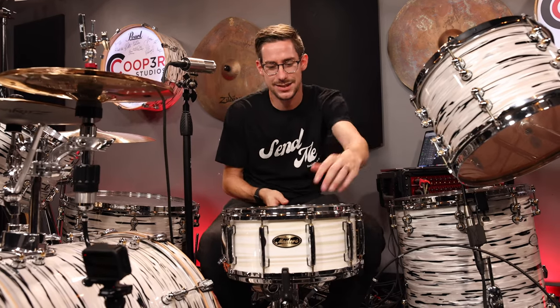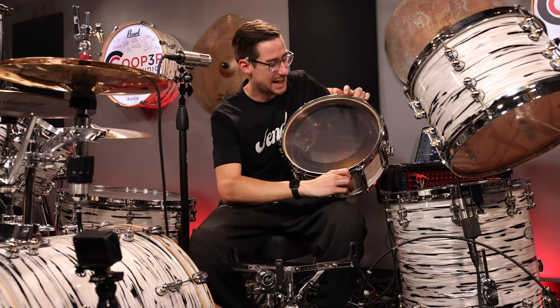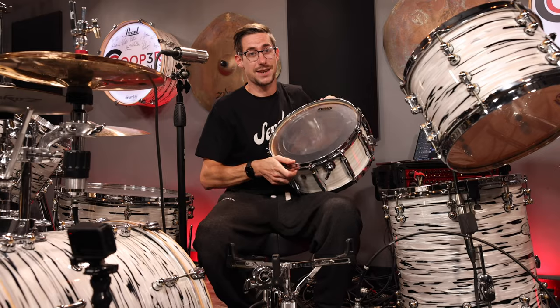Hey, what's up everybody? I recently got this crazy snare drum. It's a Pearl Master's Maple Gum with the Zicket Pro Kit in it, and it can change sizes with the flick of a switch. Let's hear it, and let's jam.